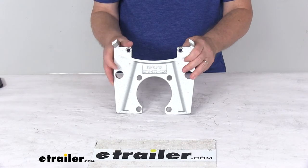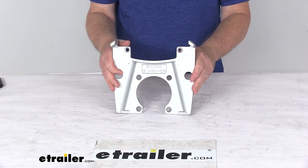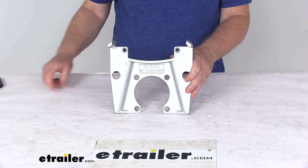That should do it for the review on the replacement Dacromat mounting bracket for the Kodiak disc brake caliper on a 7,200 pound axle. Thank you.